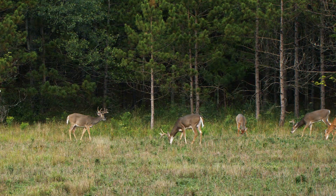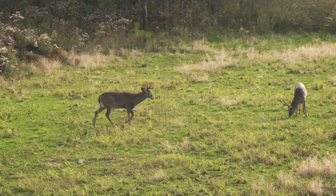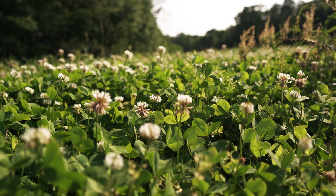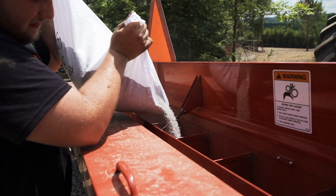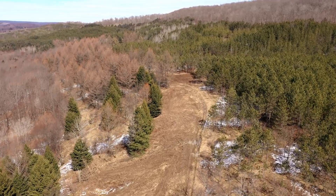As a deer manager, creating habitat for wildlife is one of the most rewarding things you can do. In previous episodes, we went over things like what to do prior to planning, annual versus perennial plots, and even breaking down a brand new property. But in this episode, we will come full circle and apply all of those concepts to create a successful food plot from scratch.